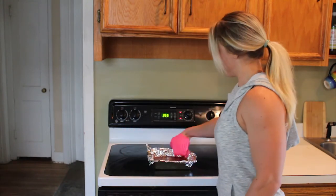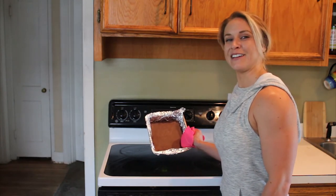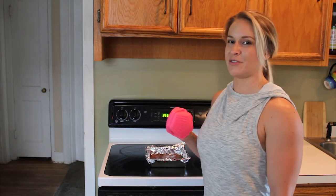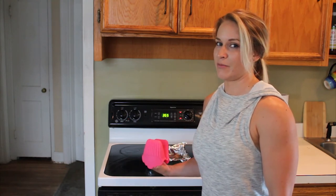Once you have baked them for 20 minutes, you have a beautiful pan of non-fat brownies. Let them cool for about five minutes before you cut them into squares — or you could do what I do and just eat them straight out of the pan with a big spoon.